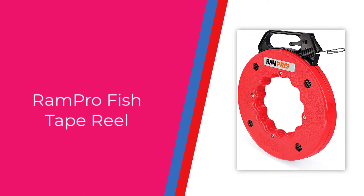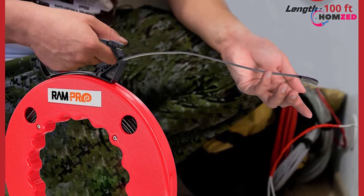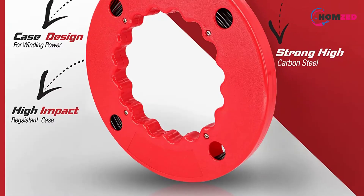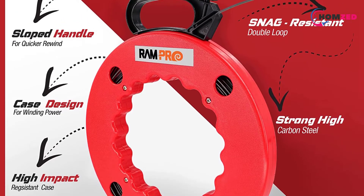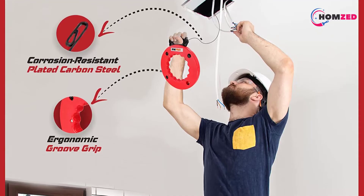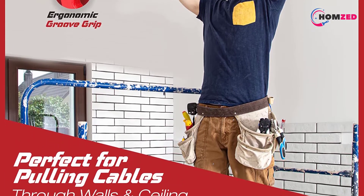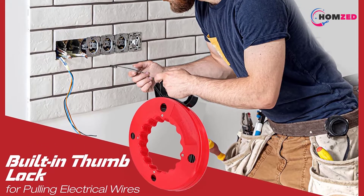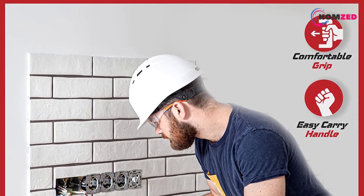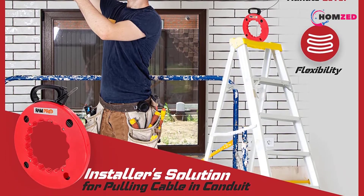Number 4: Rampro Fish Tape Reel. This fish tape is about 100 feet long and has a width of 1/8 inches, making it a great option for pulling cables and wires through or behind the ceiling, wall/drywall, conduit, PVC pipe, vent, duct, hose, under carpet, and similar applications. The fish tape is made from steel, so you won't have to worry about quality. For additional protection, it comes in a high-impact resistant case. It also features a multi-position handle that gives you a firm, steady grip while you work.